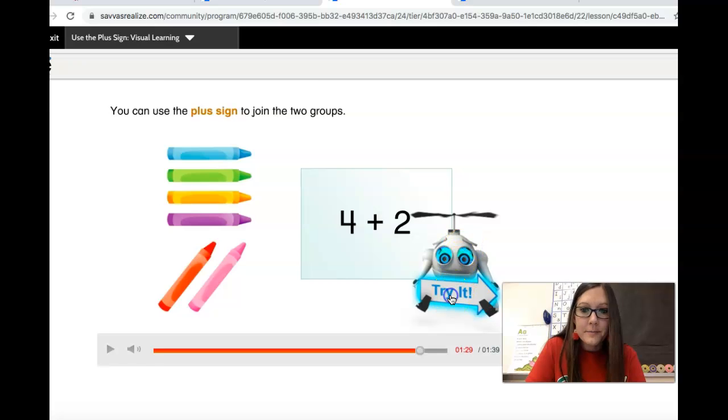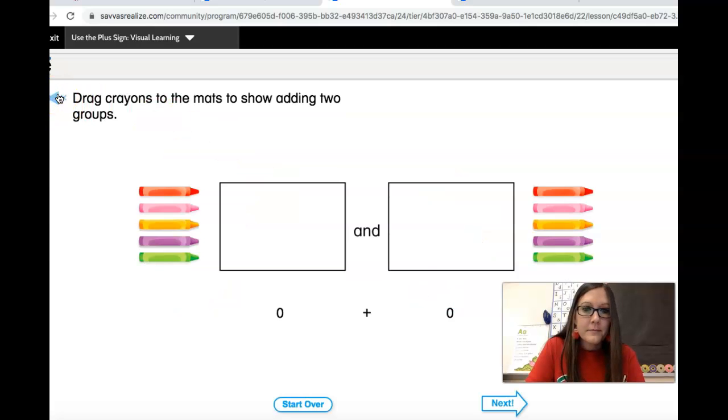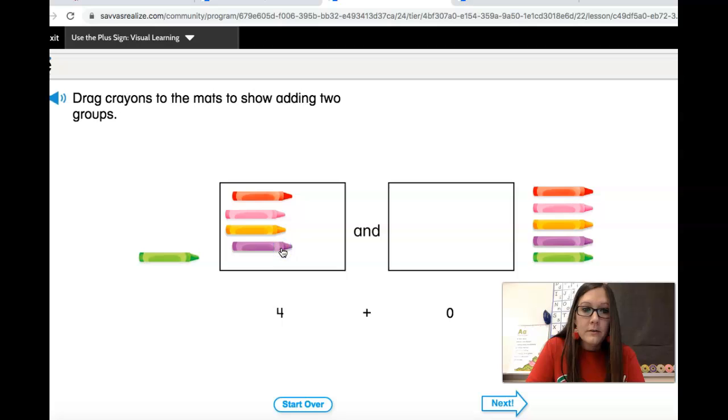What sign can you use to join the two groups? You can use the plus sign to join the two groups. Let's try it. Drag crayons to the mats to show adding two groups — one, two, three, four, and one, two. So this shows four and two. Today we're learning that instead of the word 'and,' we can write the plus sign. That means joining two groups. Four plus two — that's the same as four and two. Let's learn some more. Now you can use the plus sign when you join groups.